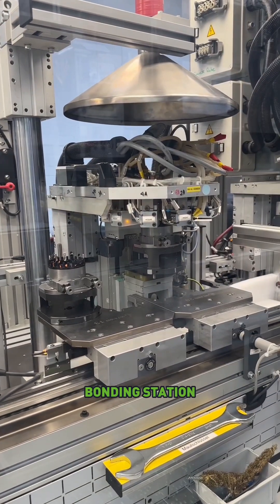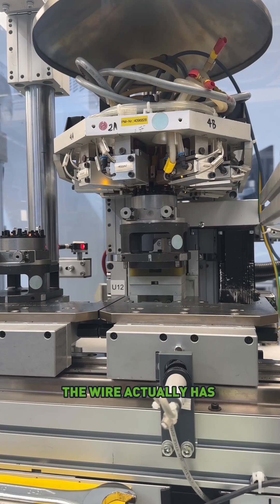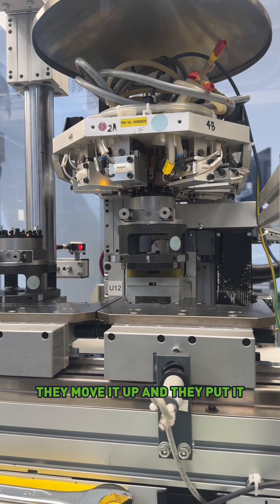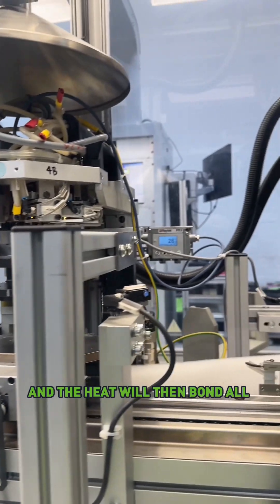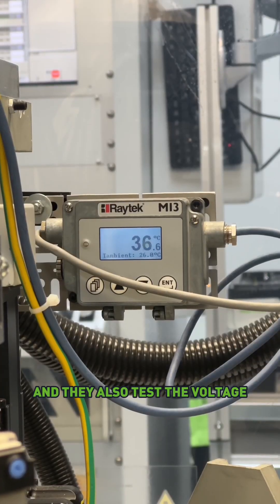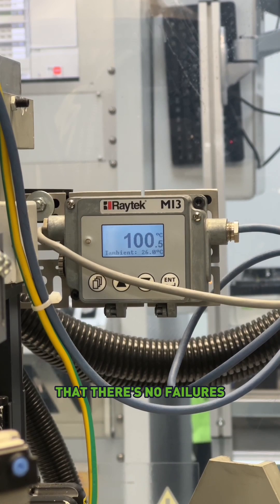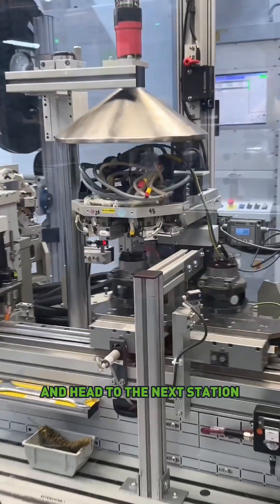This is the testing and bonding station. As mentioned before, the wire actually has seven coatings on it. So one of the things happening in this station is they move it up, put it under voltage, and the heat will then bond all the wires together. They also test the voltage — they'll run it up to a certain voltage to make sure that there are no failures. And then it will drop down and head to the next station.